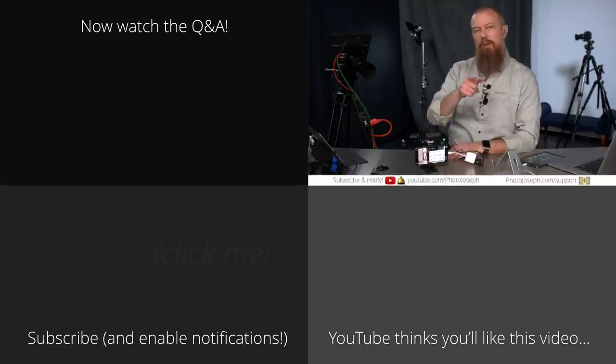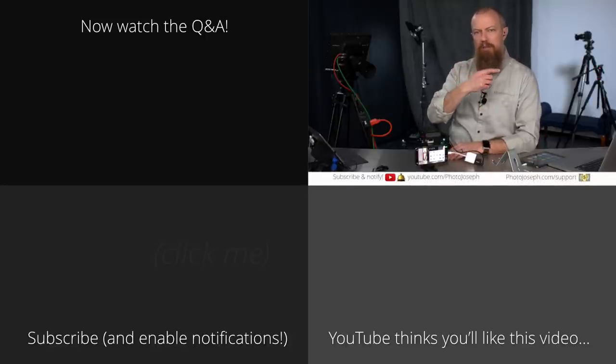We're going to jump into the Q&A now. Stick around, or if you're watching not live, click on the next thumbnail to take you to the Q&A portion of the video, and we'll answer any questions that came up during the show.